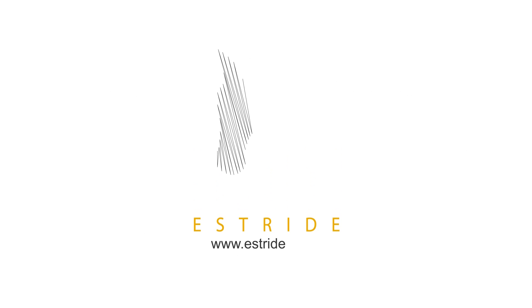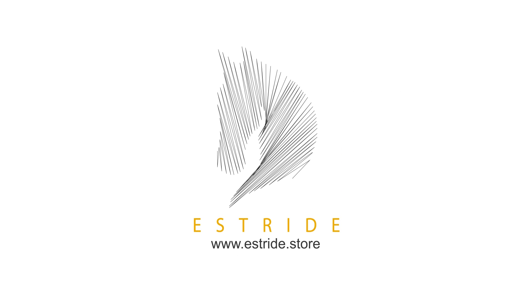Visit us at www.estride.store and order one today.